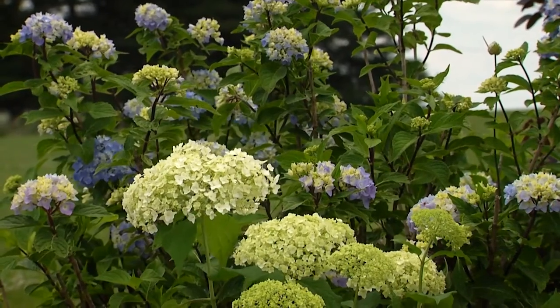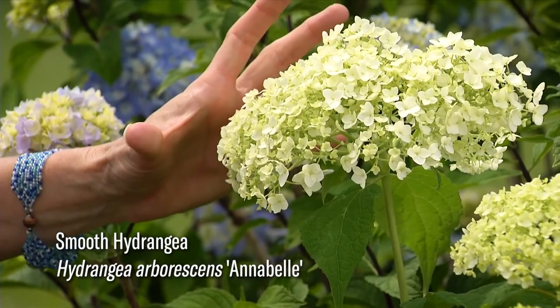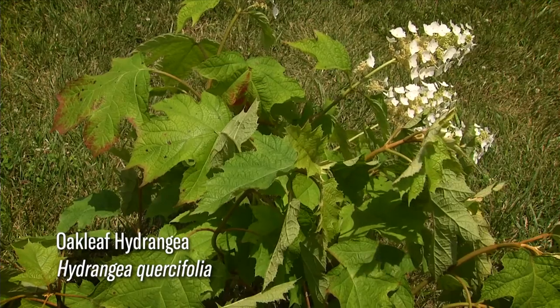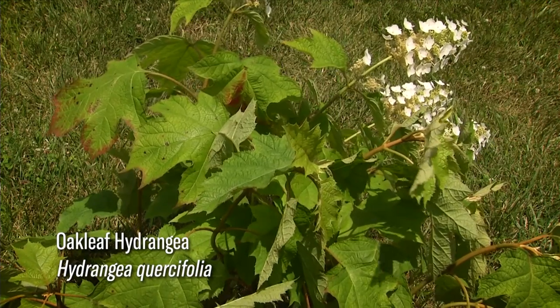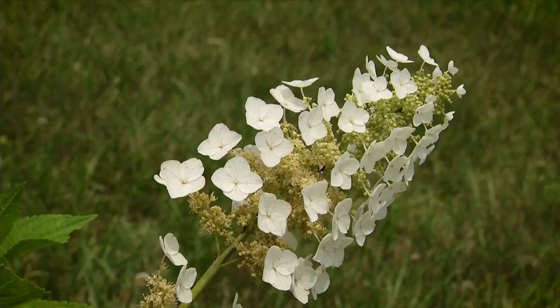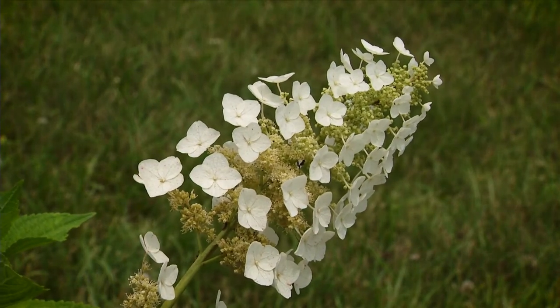Some hydrangeas you can't change the color of, so make sure you know which ones you're purchasing. This is our native hydrangea, hydrangea arborescens — cultivar Annabelle — and it's white because of its genetics; you can't make it pink or blue. Over here we have the southeastern native, the oak leaf hydrangea, which has this beautiful panicle-type flower, and it is also white because of its genetics. You can't change their colors.